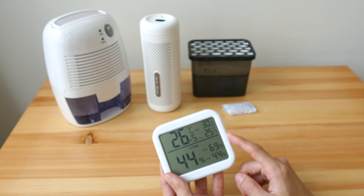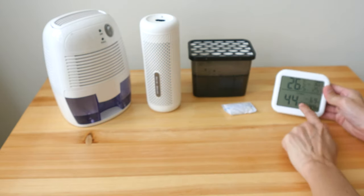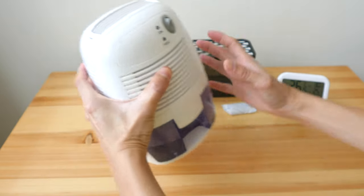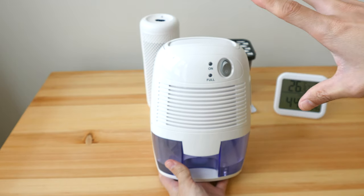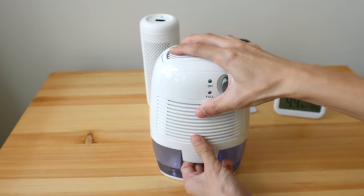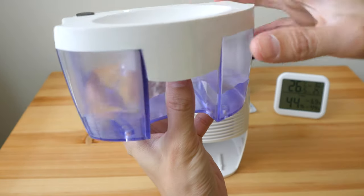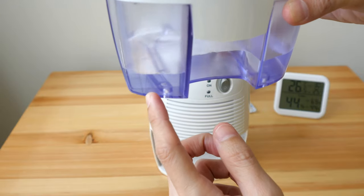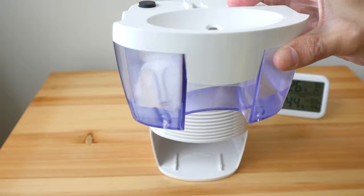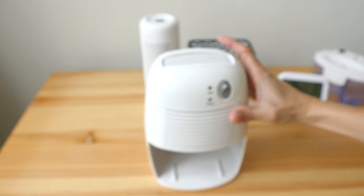If you put the hygrometer in your bathroom after a bath, you'll see the number shoot up because water is in the air. These are actually quite inexpensive. I have one in my cupboard together with this small electric dehumidifier — there are much larger ones for rooms, but I bought this small one for my bookshelf. It has a water tray below, and after just one night in the cupboard it collected about 100 to 150 ml of water — that's how much water is invisibly in the air.